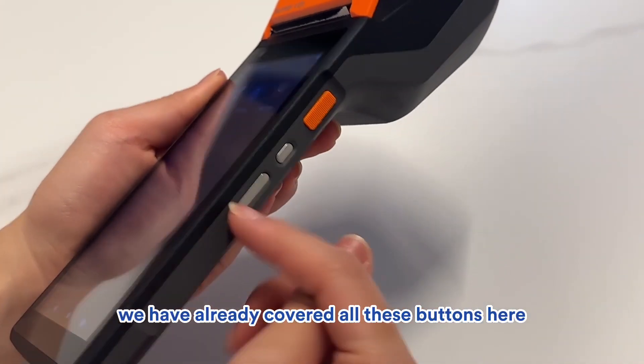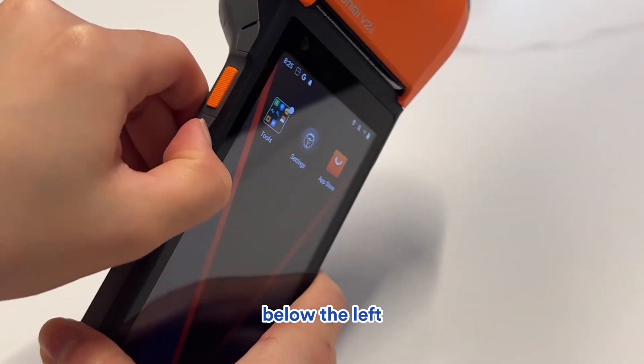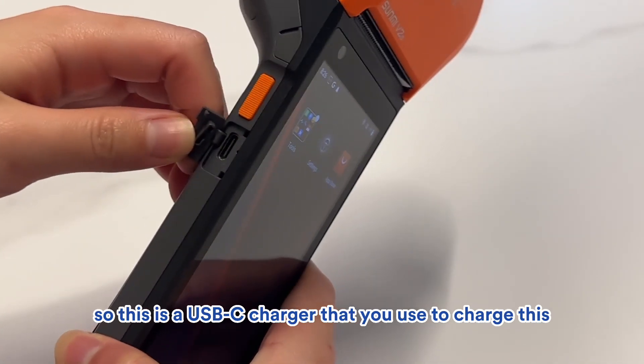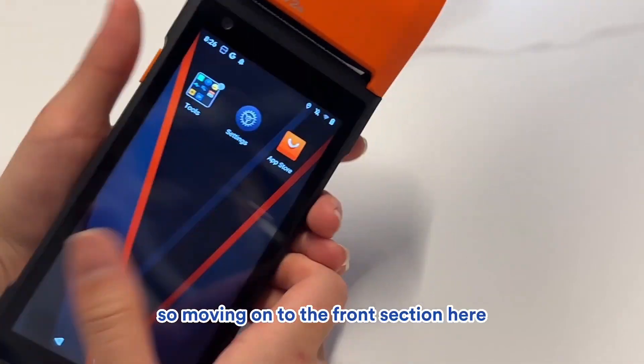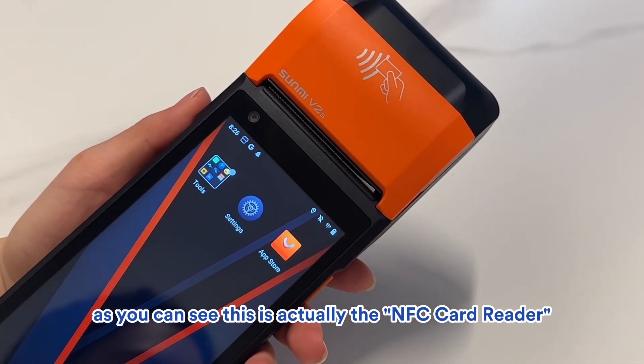We've already covered all the buttons, and this one is for the scanner. Below the left scanner is actually the USB charging port. This is a USB-C charger that you use to charge the Sunmi V2S device, and it comes together with the box.